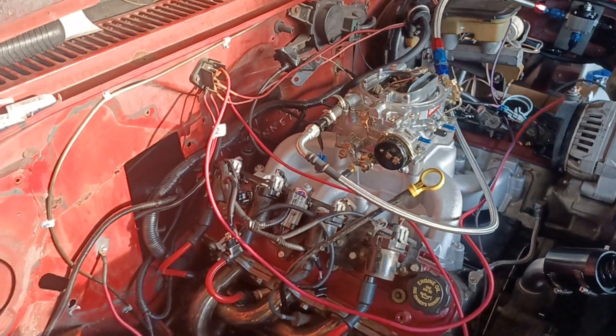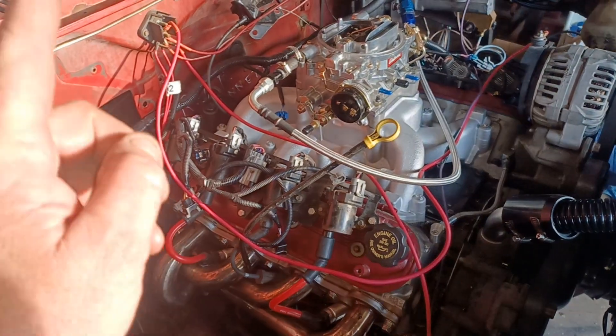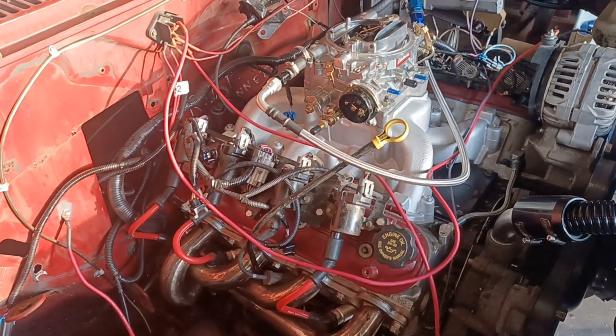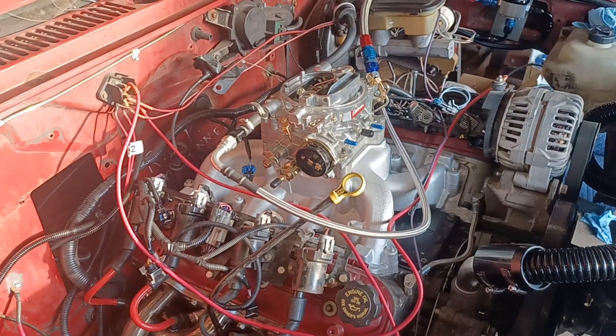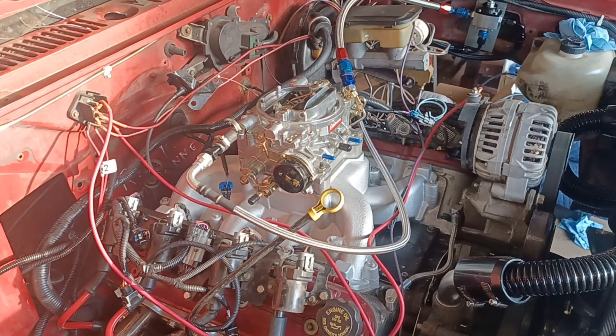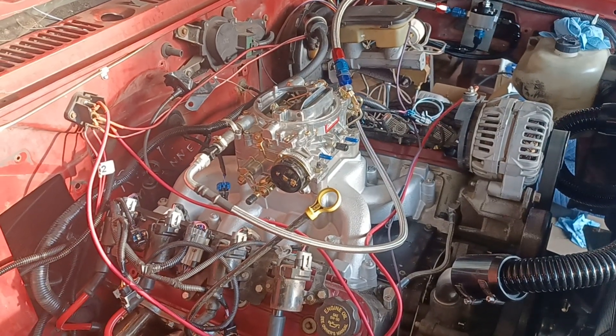It's working very well — firing on the stock coils. All we have is the cam sensor and a crank sensor. Just gotta mess around with the tune on the carburetor. Alright everybody, get out there and fix something!